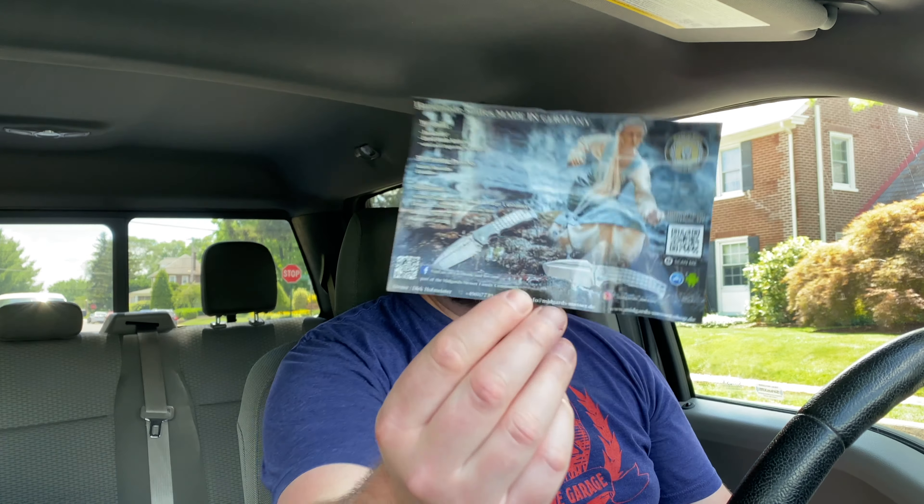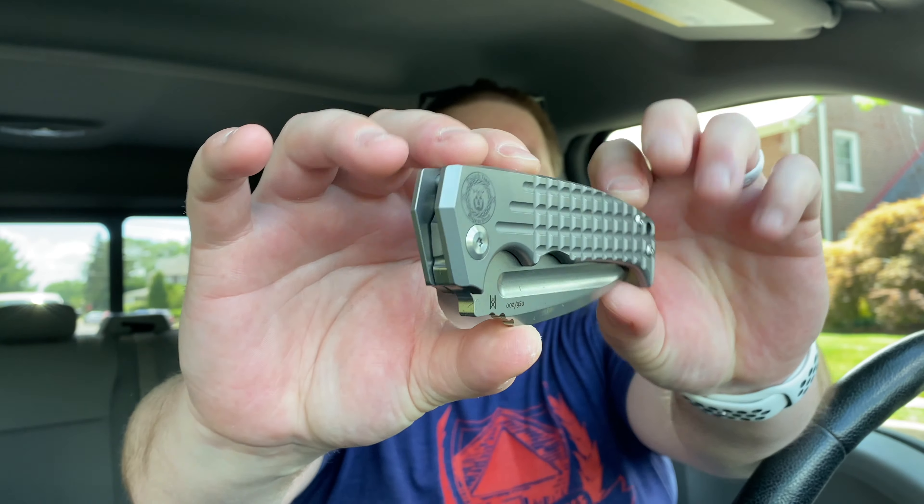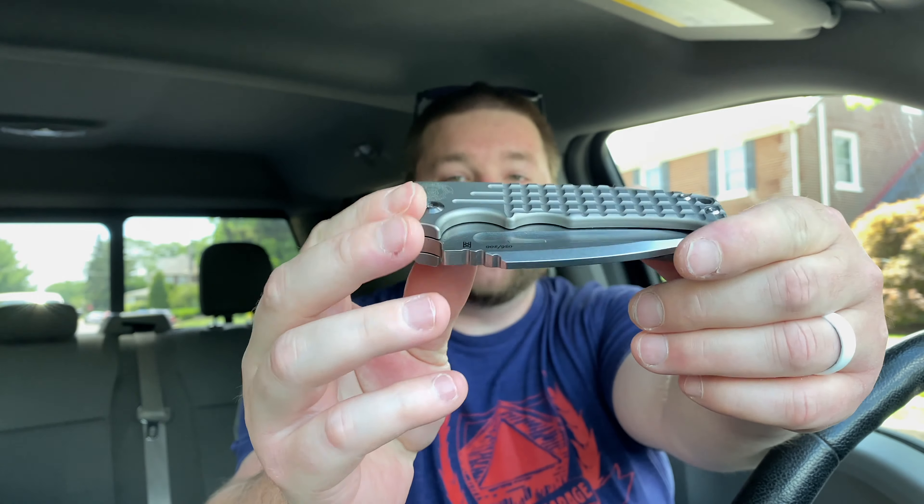It says handmade knives made in Germany, even though it's actually made in China, and it's showing their other knives. It has a German-looking Viking lady with a knife in her hand — looks pretty cool. I'm excited for this knife because it's heavy, and it doesn't have the crazy blue accents like the big one does. The big one is heavy as hell.